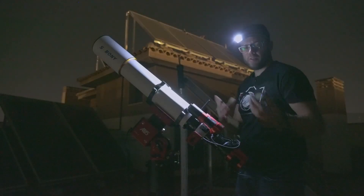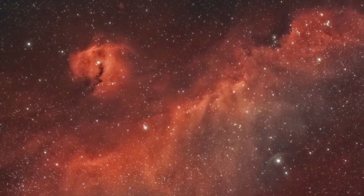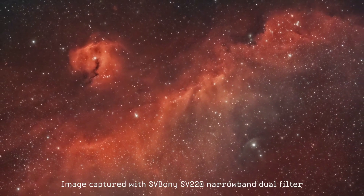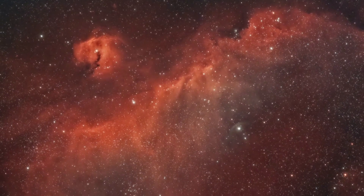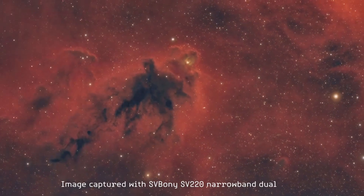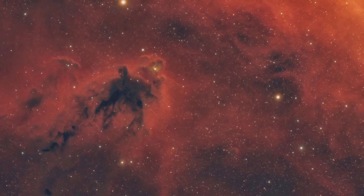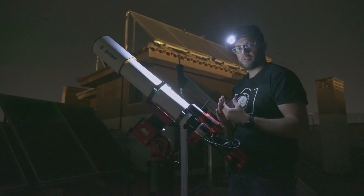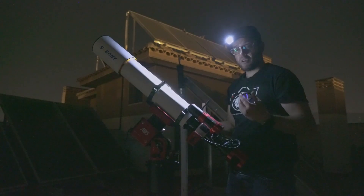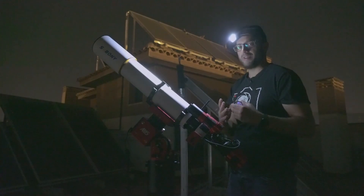We've already talked about and tested dual narrowband filters on the channel before. These have become very popular because they allow you to combat light pollution quite effectively. For example, this is the case with the SBBONI SB220 filter, which allows 7 nanometers to pass through in Oxygen-3 and Hydrogen-Alpha. However, this type of filter has a drawback: it is only suitable for photographing emission nebulae. It's true that there are plenty of emission nebulae in the universe, but not everything we can photograph in astrophotography are emission nebulae.